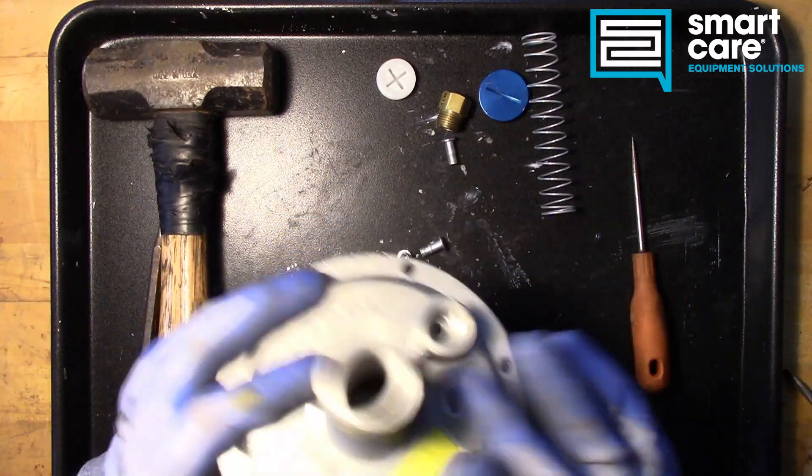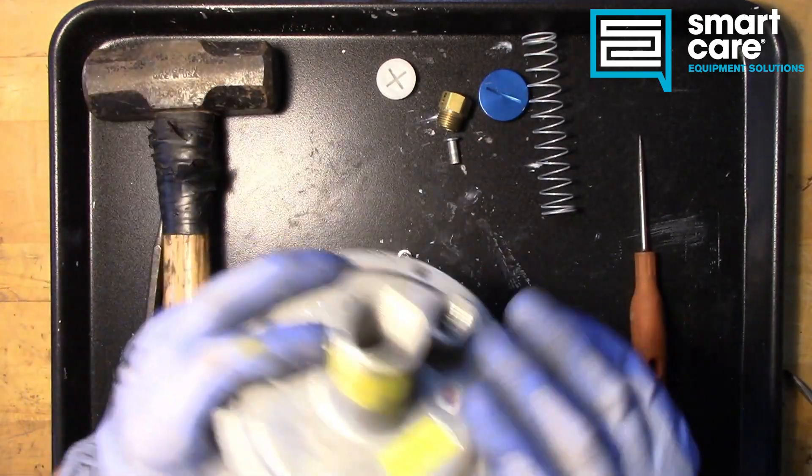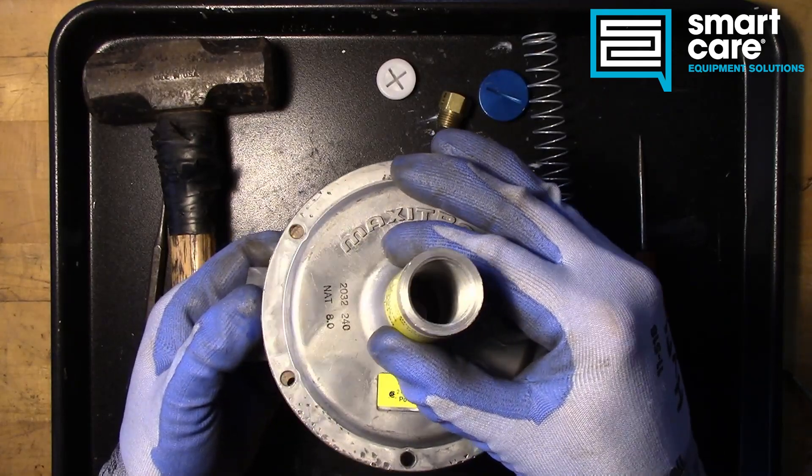Alright. In order to get this apart we had to pound out all the rivets because these are not made to be serviceable. We've already pulled the spring out so we don't have any tension on it.